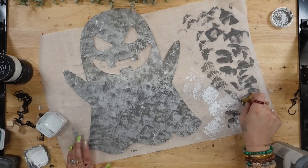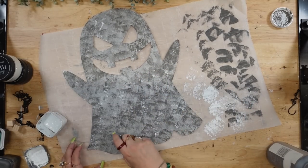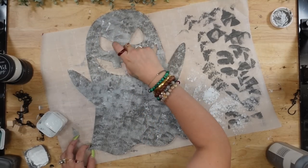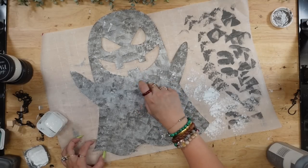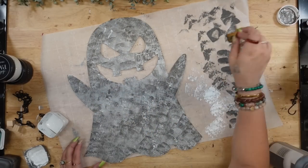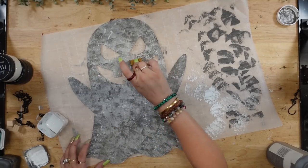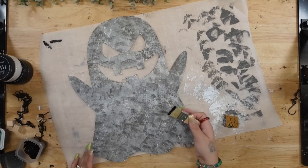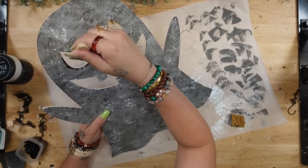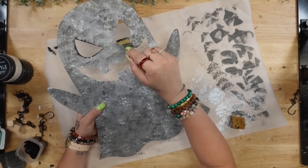I don't like these square sponges — if you can get the round bath sponge, cut it into four and it makes the perfect dabbing tool for your project and looks a lot more realistic. Once the spray paint was dry, I take a sponge and dab some elephant Waverly chalk paint all around the ghost just to tone down that silver color, and then I took a natural sponge from my stash and dabbed it into the white Waverly chalk paint.